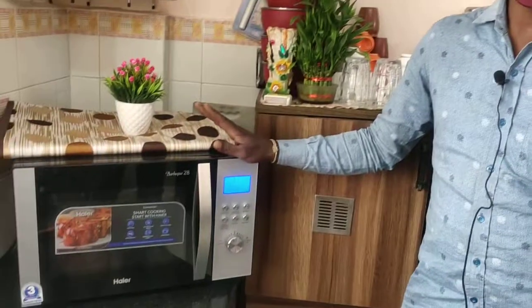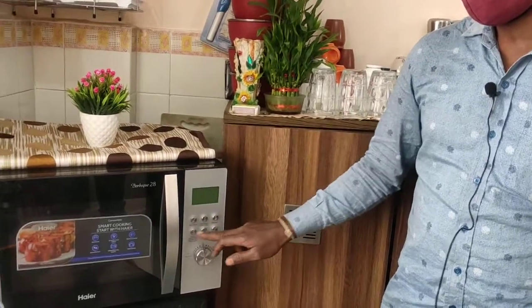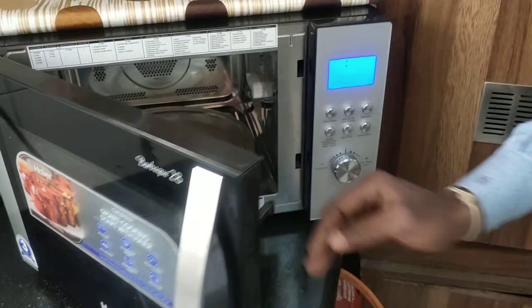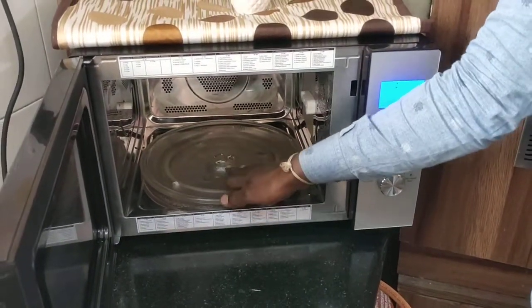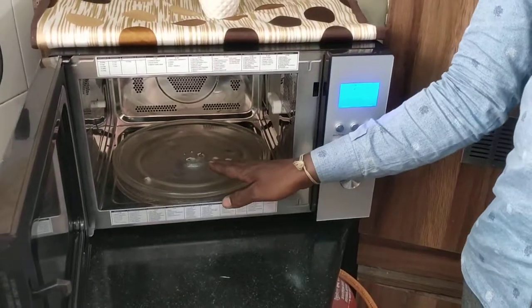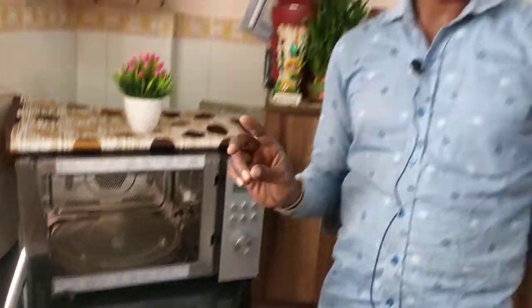This Micron is 28 liter capacity. You can use it for crispy, grill, baking purpose, and cooking purpose — everything. There are six buttons, each button has one option. The turntable glass should always be kept here; if something falls you can clean it easily. Only microwave-safe bowls are recommended: Borosil, Tupperware, microwave-safe bowls. Aluminum, wood, and silver are not recommended.